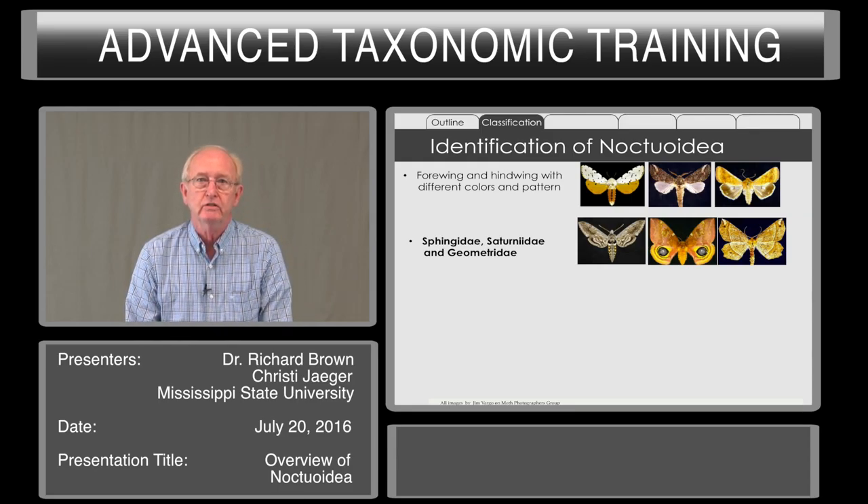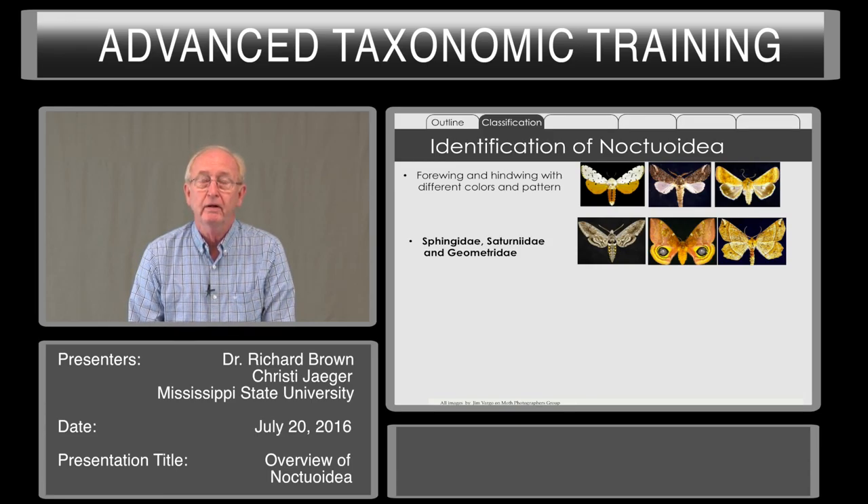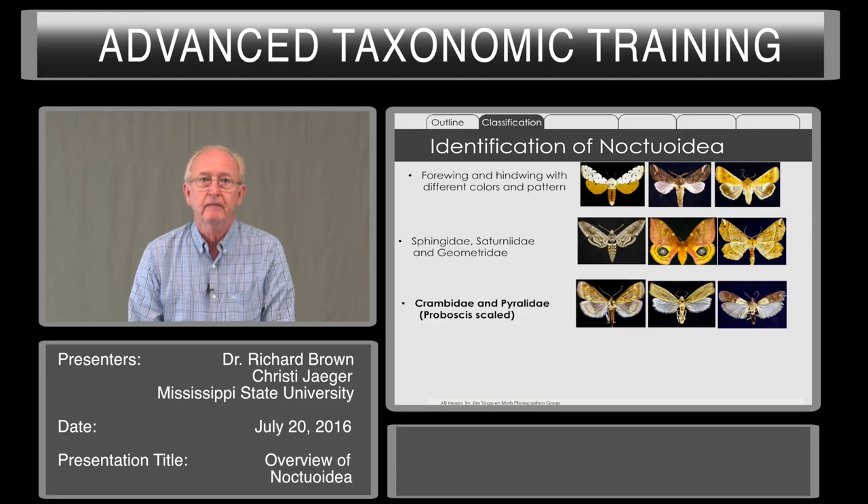Now there are exceptions to these. This is one of those 75% rules, but it doesn't apply to all the species. Crambids and pyralids — some of them have a noctuoid-looking appearance, but they have the scaled proboscis.